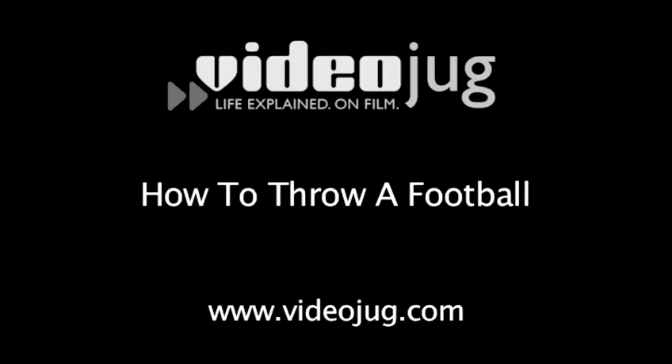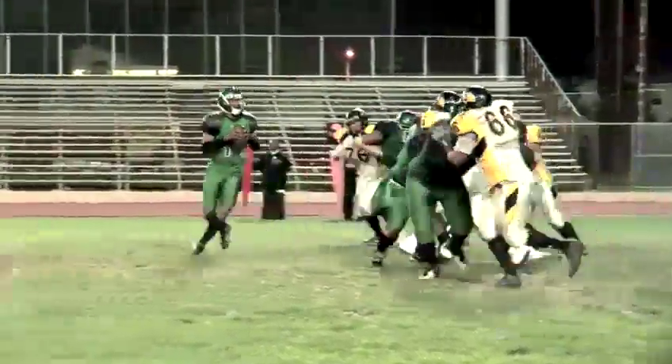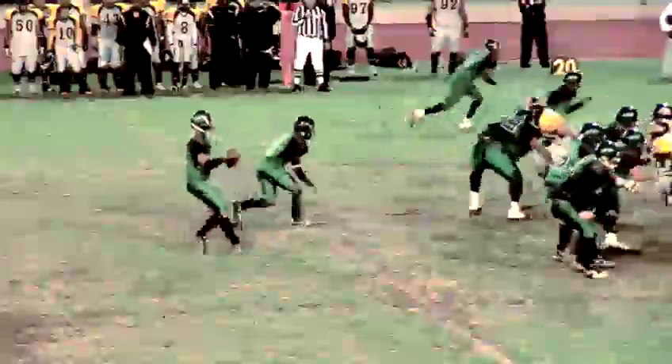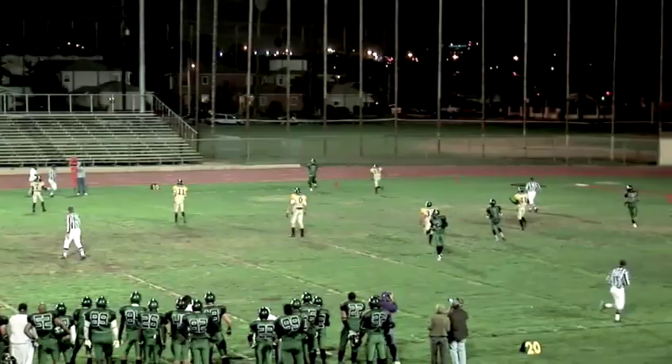How to throw a football. Hello and welcome to VideoJugged. You want to watch your football soar through the air in a perfect spiral like a professional quarterback? A little technique goes a long way.